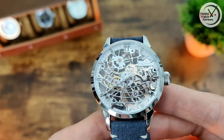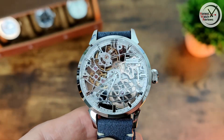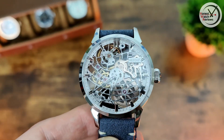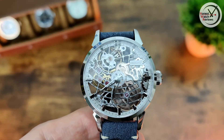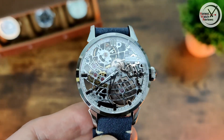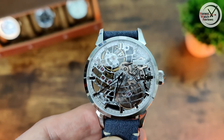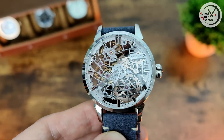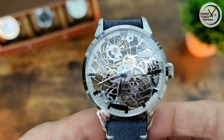As you can probably tell looking at the dial, there's no lume, so I won't be doing a lume shot on this one. I don't think I've actually seen many skeletonized watches that have lume, and the couple that have, they're not great to be honest. But if you know any skeletonized watches that do have good lume, let us know down in the comments — be interested to know if there are any good ones out there.